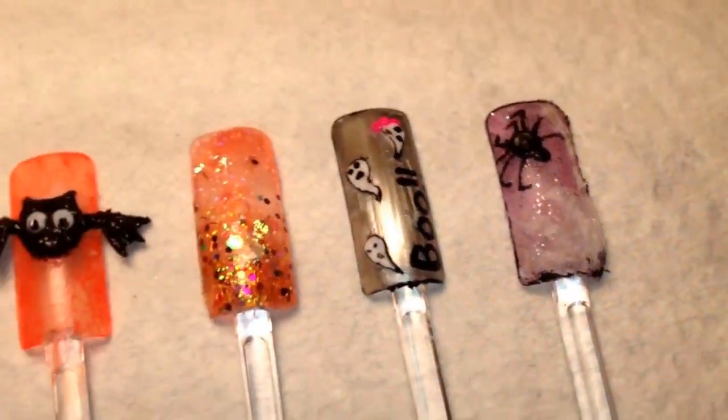And then a little spider here — I used a cotton ball, just took a little piece and stuck it on there and put top coat on to make it hard. And then there's a little rhinestone on the spider.